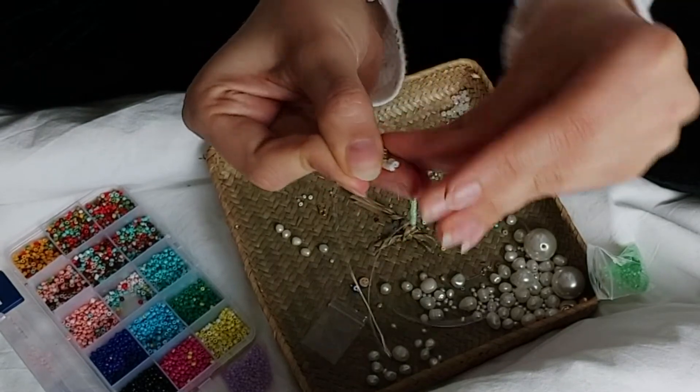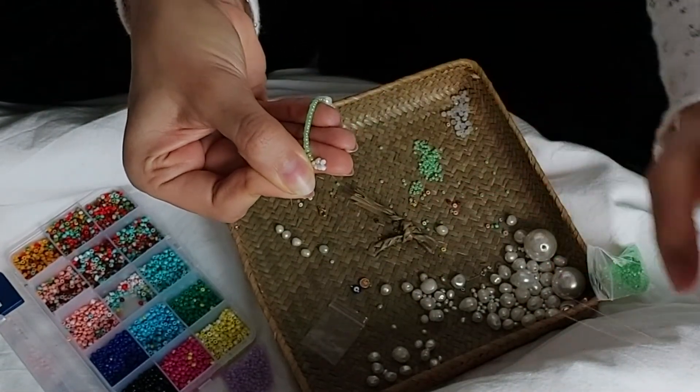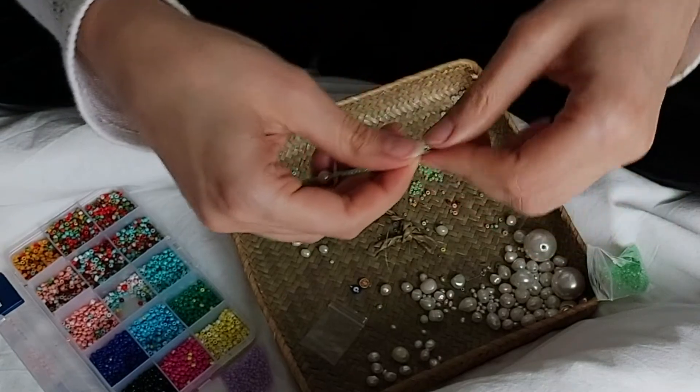And these are my finished jewelry pieces — my upcycled jewelry pieces. I hope that you enjoyed this video. If you want to enter the giveaway, make sure to check out my description box. Talk to you soon!